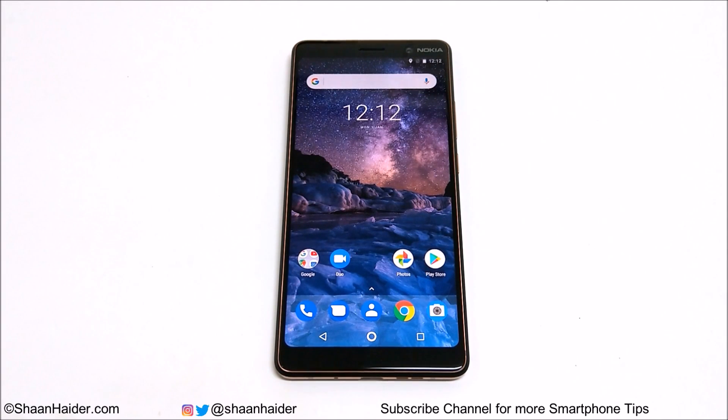Hey guys, this is Sean Heather, and in this video I'm going to show you how to unlock your Nokia 7 Plus or other Nokia Android smartphones if you no longer remember the PIN or password on your device and are locked out of it. Usually to remove security from an Android smartphone you need to perform a factory reset, but since you don't have access to your device you cannot go to settings to perform a hard reset. Let me show you how to remove any kind of security from your Nokia 7 Plus and gain access back to your device — let's start.